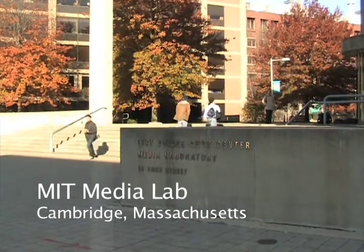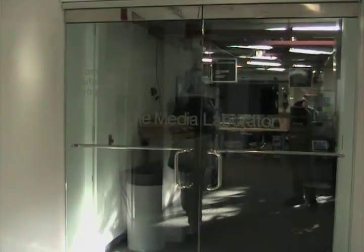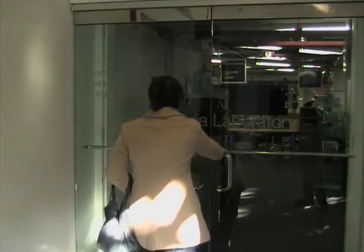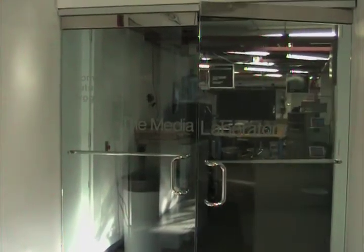I'm Ellie Jessup and I'm a second year master's student in the Opera of the Future research group at the MIT Media Lab. I went to undergrad at Amherst College in Western Mass where I was a theater and dance and computer science double major.